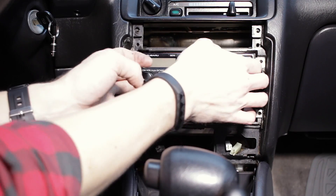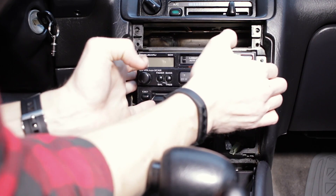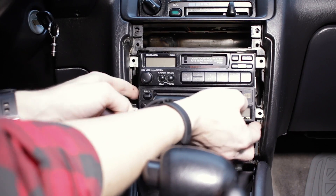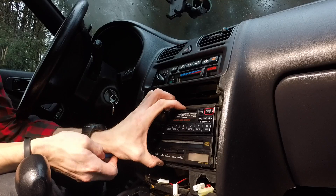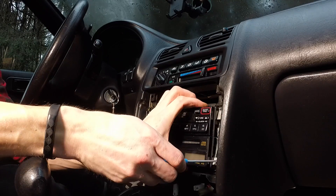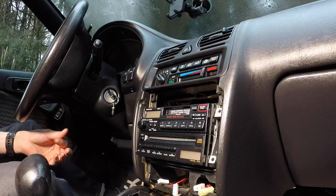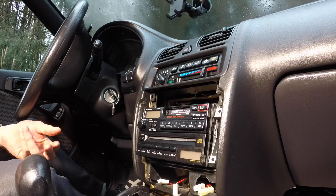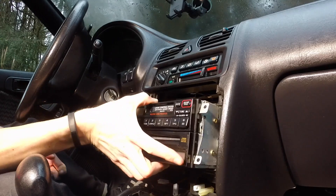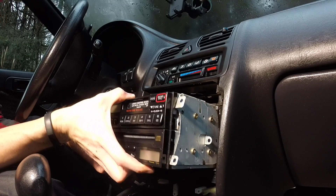Deck may be loose. It's all one big unit, it seems like, with some trim that wants to be in the way. I gave myself a little more room by shifting the gear shifter all the way back into first with the parking brake on. I'm not sure if that's a great idea, but I don't know how you'd get this out otherwise.